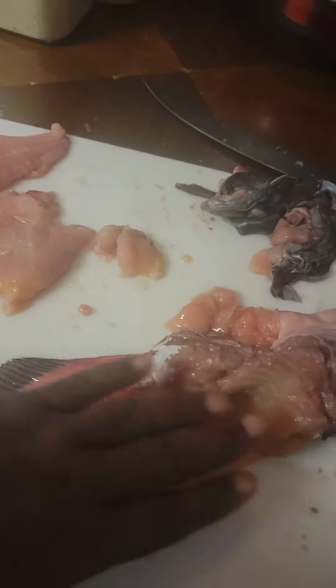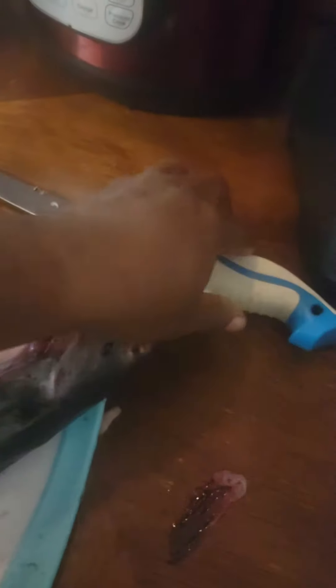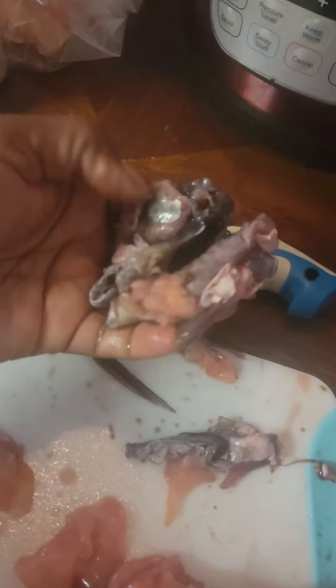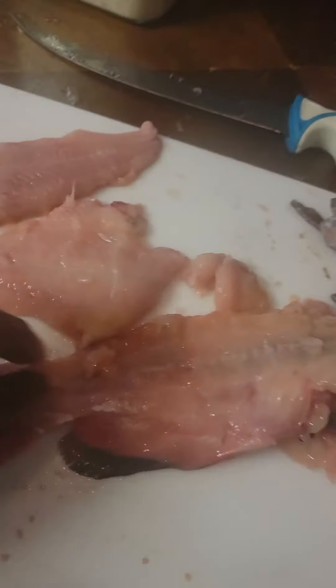I pulled the skin off, as you can see — the skin right there. I pulled it off with this smaller tool, and I sharpened this knife here. I used that to fillet with the bigger fillet knife. There's the skin. I'm gonna turn this fish around to show you.